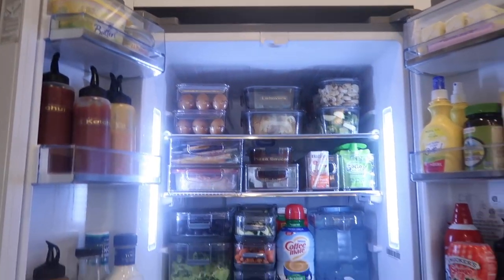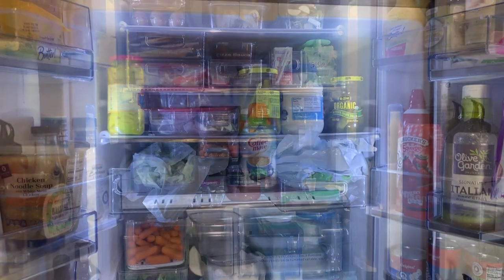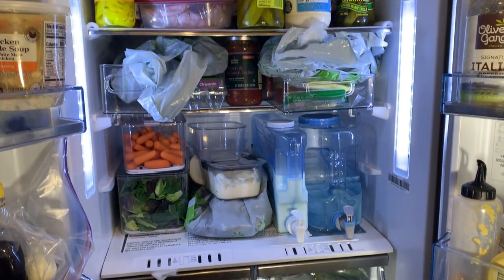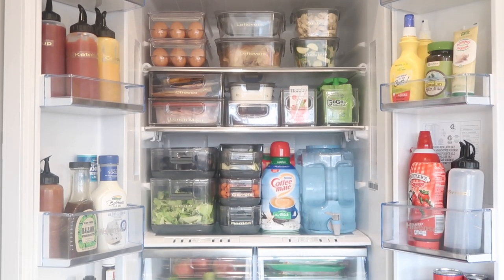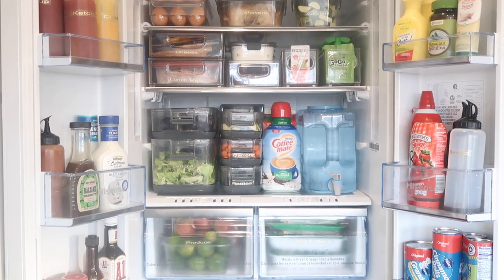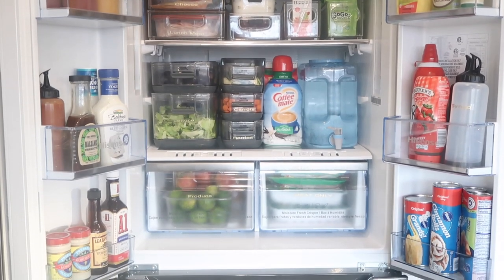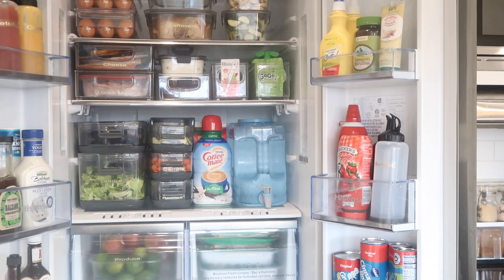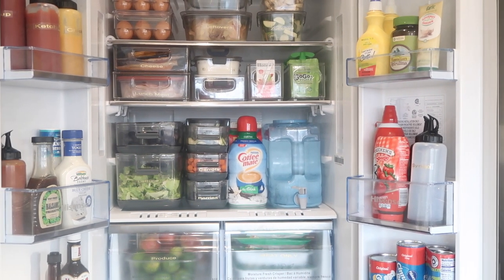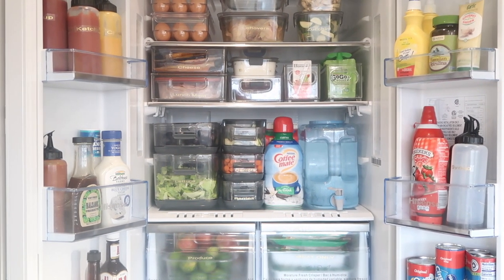That's pretty much it, you guys — it turned out so good. This is one last look at the before picture — ugh, that was just so stressful even looking at it. And this is the after. I just love it so much. It's so beautiful — it's exactly what I wanted. If you've made it all the way to the end of this video, thank you guys so much. Leave me a carrot emoji and let me know that you did. Until next time, I'm always your girl on her way. Bye!